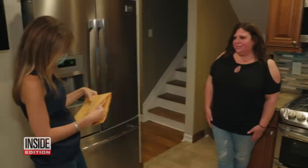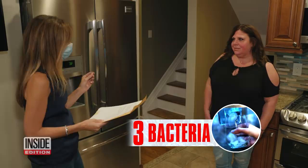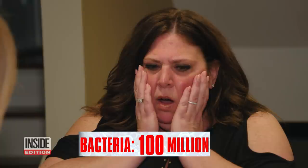We sent the swabs to the lab and returned with the results. Our samples showed that you actually have three different types of bacteria in there — a bacteria count of 100 million in your fridge. Did you ever think this could be loaded with that much bacteria? Not in a million years. Unbelievable. This is insane.